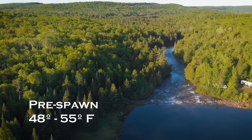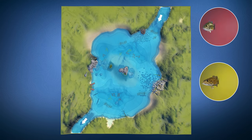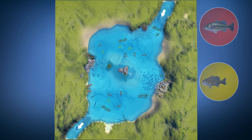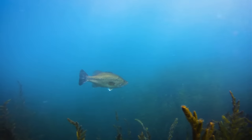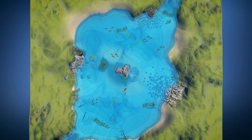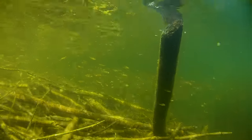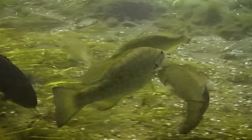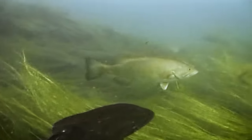Pre-spawn usually happens between 48 and 55 degrees. As lake or river waters warm up, both smallmouth and largemouth bass begin to move from their deep winter haunts to search for food in preparation for spawning. In this animation, you can see how bass travel from deep water to shallow water areas to hunt for prey. The type of structure they go to will vary depending on water types and prey availability. They're usually quite aggressive depending on water temperature, and will spread out in small hunting packs, constantly moving and searching for prey.